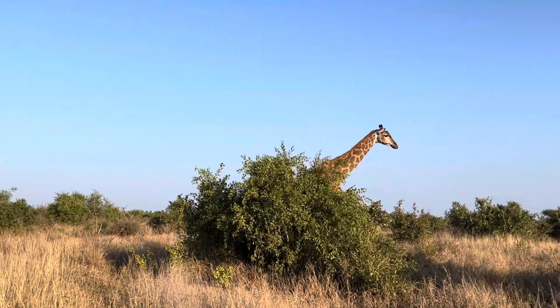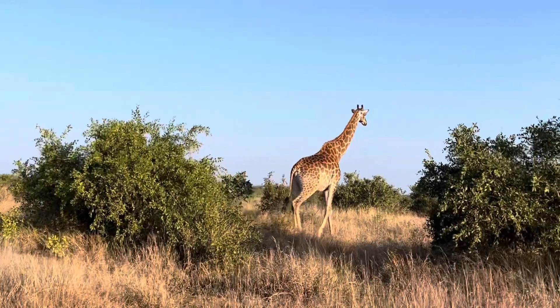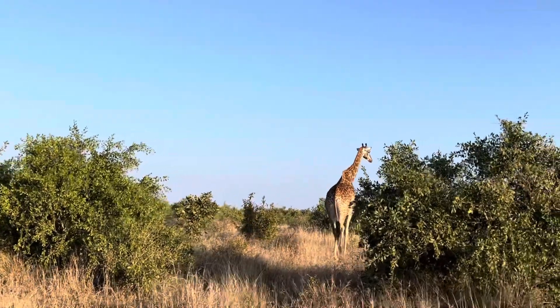This is a beautiful female giraffe. Oh, she's great.